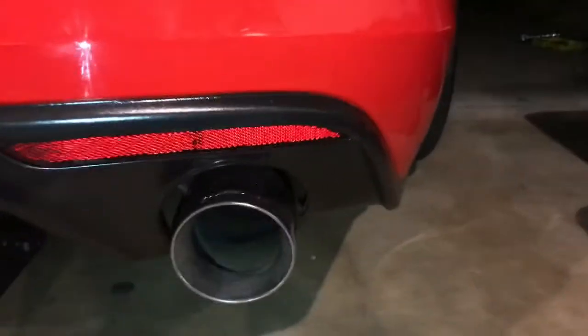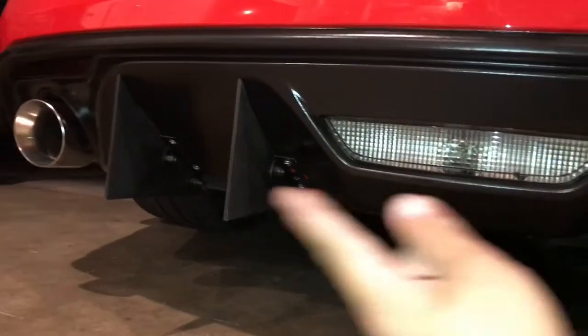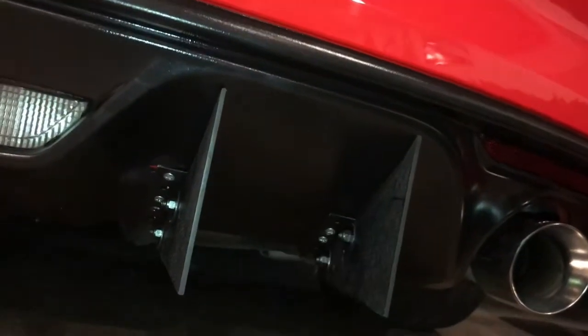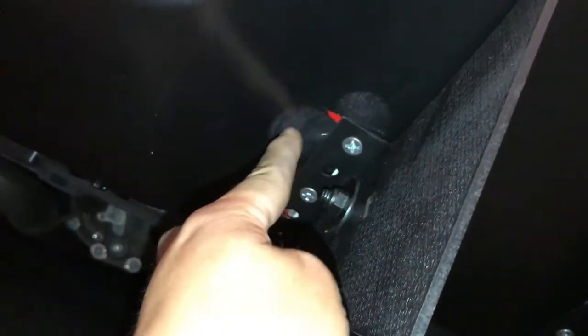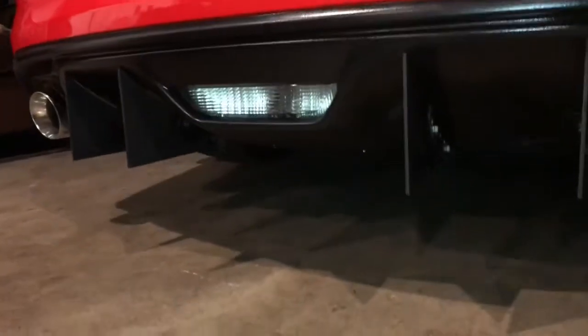I'm gonna give you guys a close and personal view. We're probably gonna give these fins another coat of paint because it's kind of sucking it in even though it's plastic dip. We're gonna give another coat and fix this right here - a bit of a plastic dip error. But we'll get that fixed. Actually we'll fix it right now but I'm not gonna put that in the video. That's pretty much how it looks - looking good.